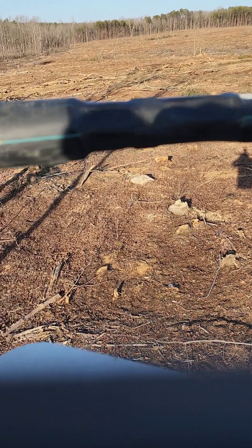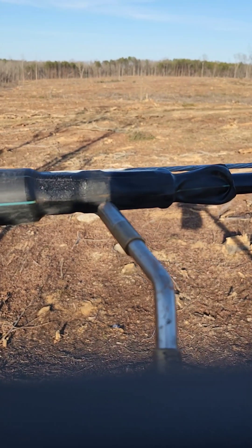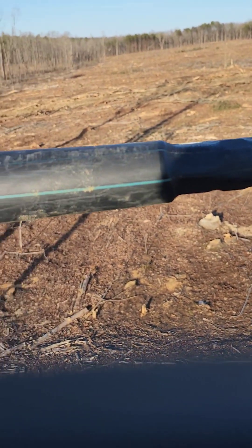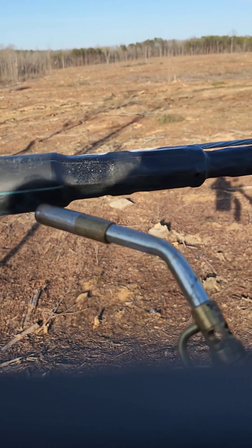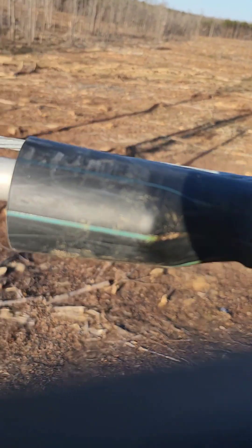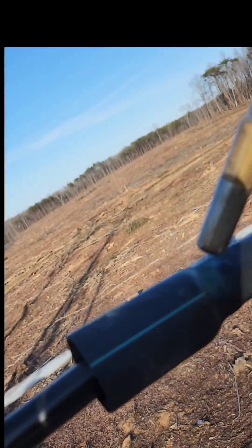We've got everything spliced up, heat shrink in place, now it's time to shrink it. Our leak is being repaired as we speak — SNR good, PNM good. Here's the finished product. This cracked feeder was causing a major suck out.